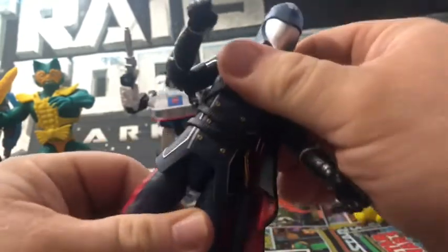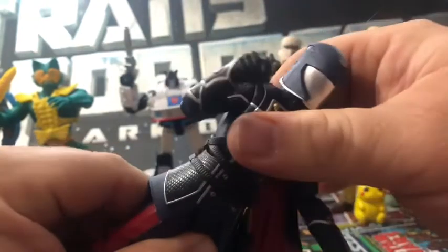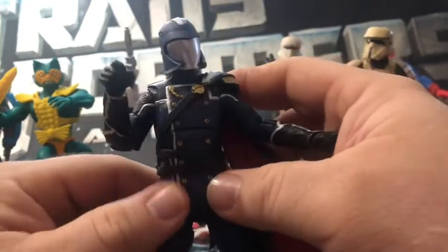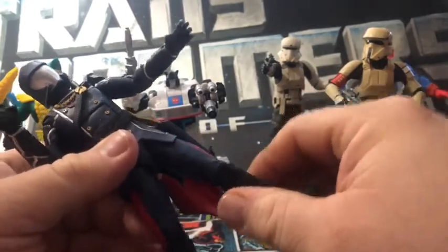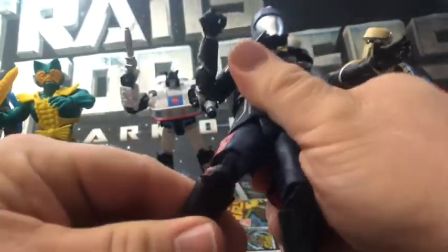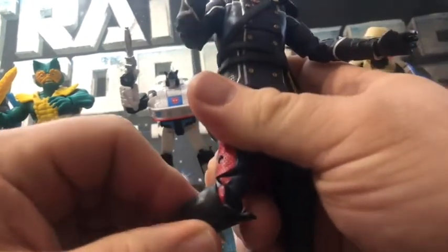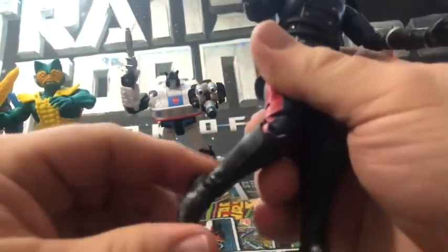There's a rocker in the chest. He does have a waist swivel, though it's hampered by the jacket, which is fine. Upper thigh swivel — legs can go up that far and back that far, but only so far because of the jacket. Double-jointed knees. No boot cut. There's a rocker in the feet.